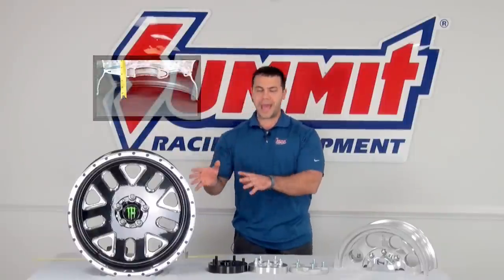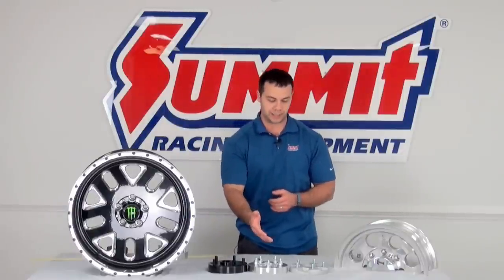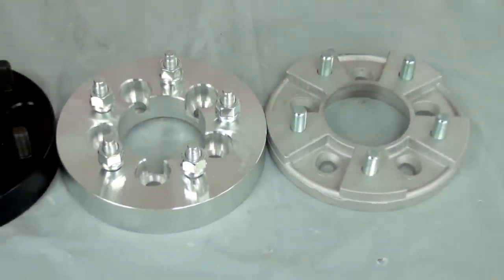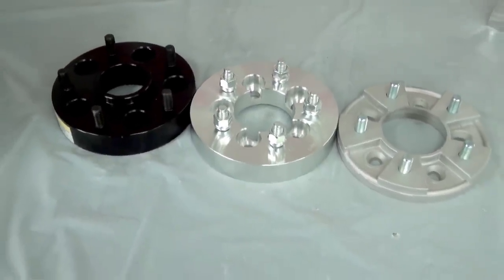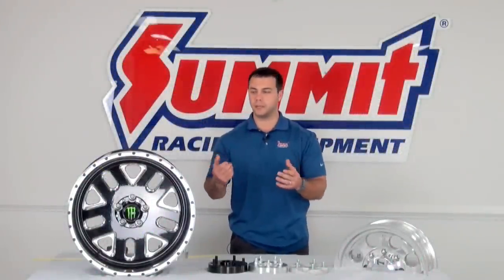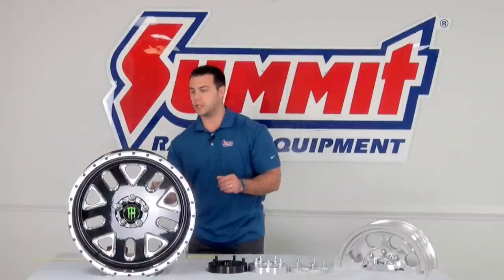Now back to the wheel adapters. The first thing I want to point out is that wheel adapters actually come in a few different thicknesses. Here are just a few examples I have: this one's a half an inch, this one's an inch, and this one's an inch and a quarter in thickness. So how does that thickness play into bolting a wheel and wheel adapter combo up to your vehicle? Well, essentially it changes the backspacing of your wheel. Let me show you how it works.